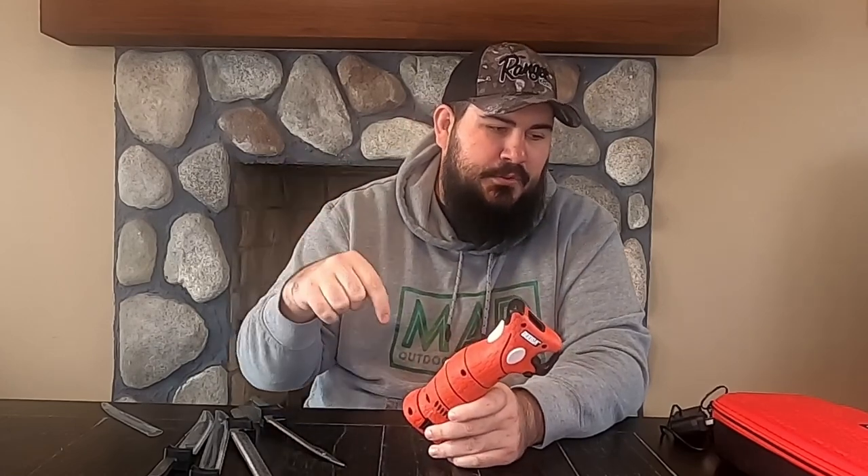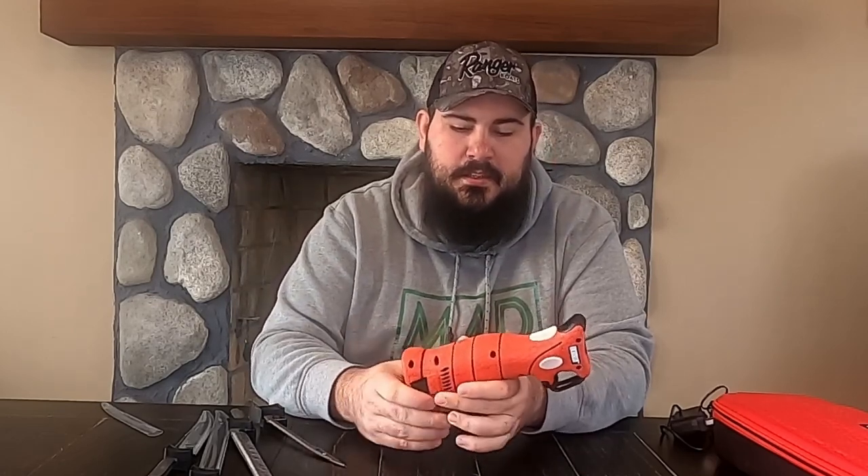I do not know how much she paid for this. I will put a link in the description to Cabela's or somewhere so you can see the price on it. I'm not really sure, but I am excited to start using this — let's go catch some fish and see how it does.